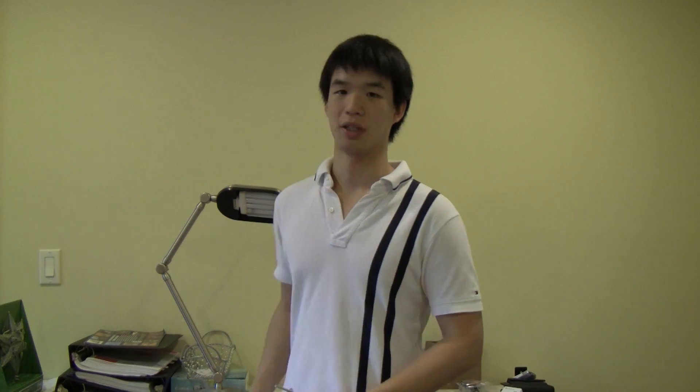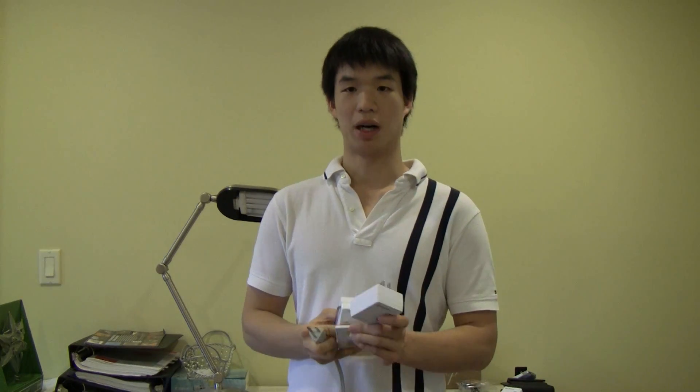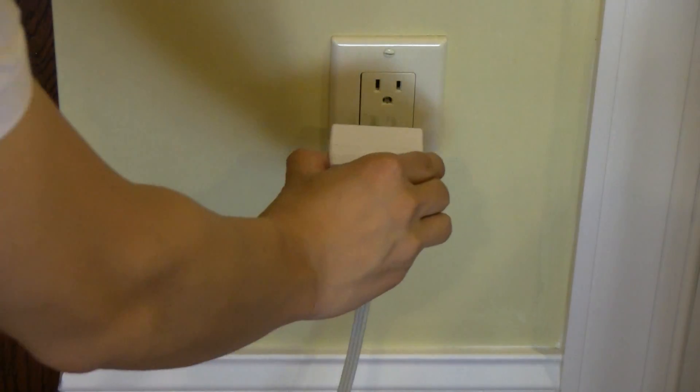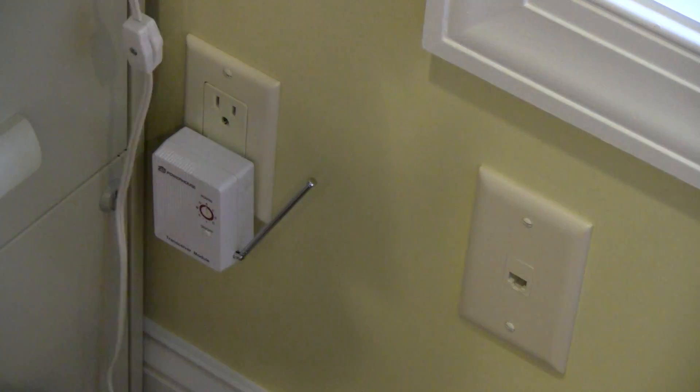Once you have everything lined up and talking to each other it is really simple from here on out. You take your lamp module, plug the lamp in, and voila — you are pretty much done. You put this in the wall, plug in the transceiver somewhere else, and you are ready to go. Now that we have everything plugged in, I am going to take the remote control, hit the on button, and voila.